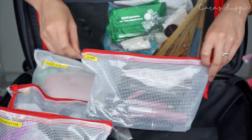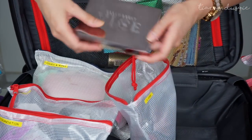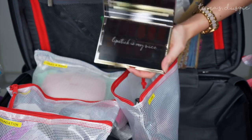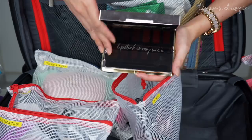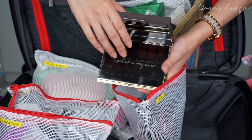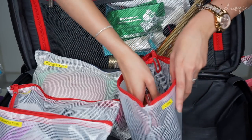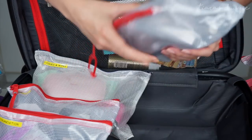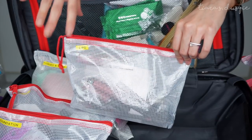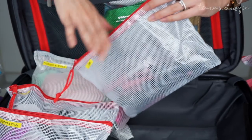The next bag is my lip products bag — I keep all my lip gloss, lipstick, liquid lipstick, and lip pencils in here. My favorite product in this bag is the Urban Decay Vice Lipstick Palette — there are so many colors to choose from and it's so easy to travel with because I don't have to carry all those shades individually. A lot of the lip colors I carry are mainly nude shades, simply because it's a shade everyone is more comfortable with, unless a client specifically wants a va-va-voom lip look.